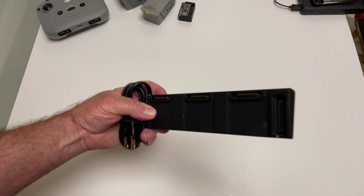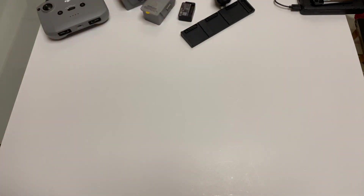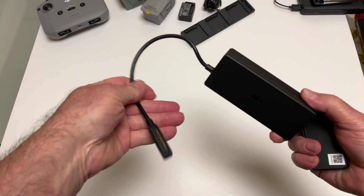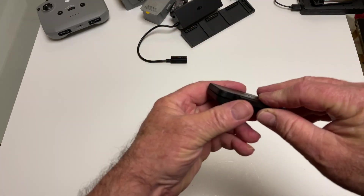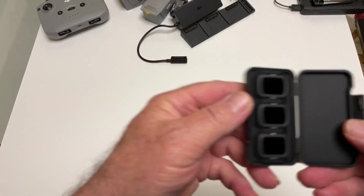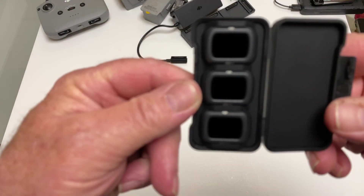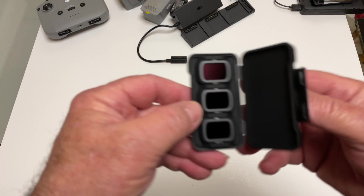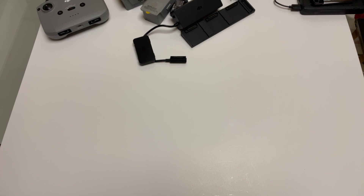Here's the multi-charger — you can hook all three batteries on there at the same time, though it won't charge them simultaneously. There's the plug port and the power cord — boring stuff. Here's the power supply. And here's something really cool: the filters. You've got an ND16, ND64, and ND256. If you're flying into the sun, you can put the ND256 on there and you won't miss a shot.